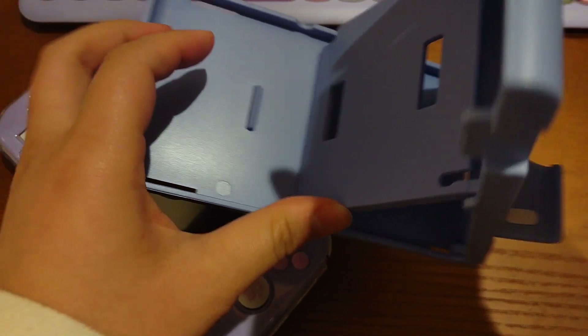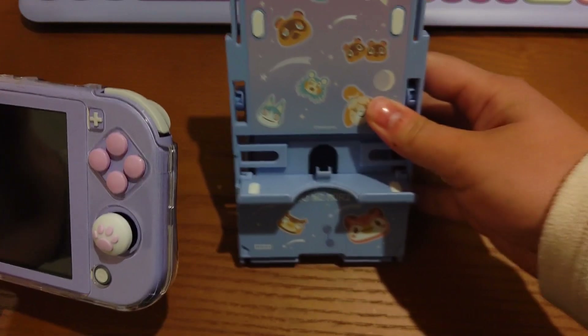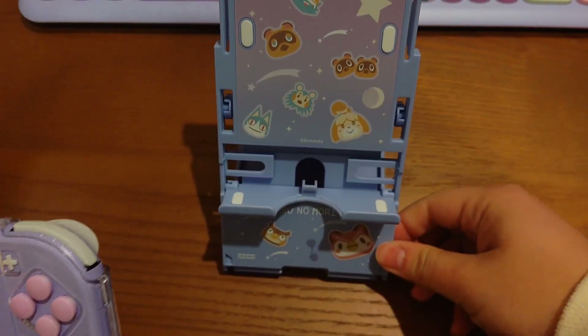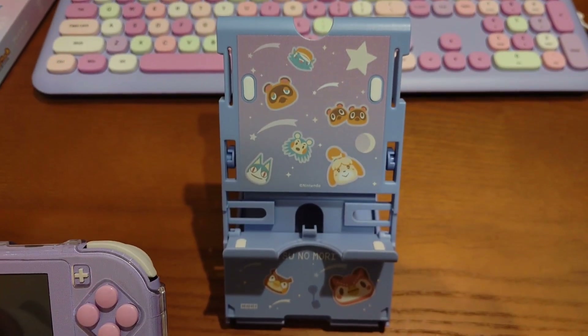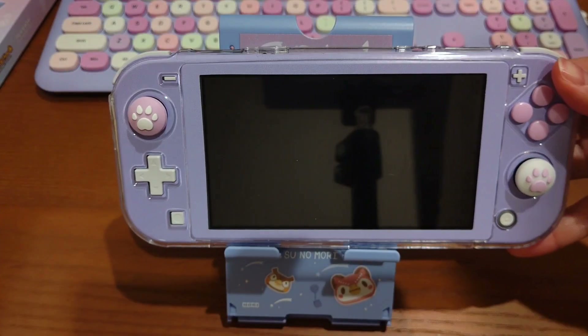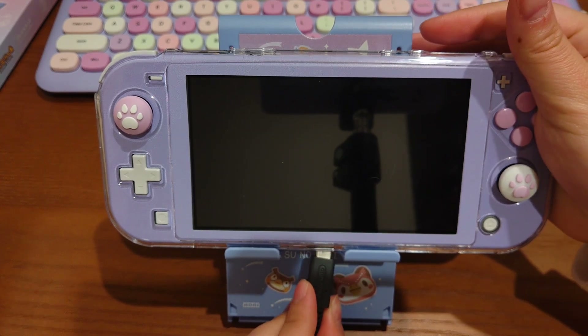I've decorated my Switch in this lavender color, so I expected this stand to be a perfect match for my Switch — and I think it is. Let's put it on the stand and try to charge it. There was one moment I was worried about the stand not being able to hold my Switch because I have a clear case for my Switch Lite, so it's a bit thicker, but it seems like there's no problem.